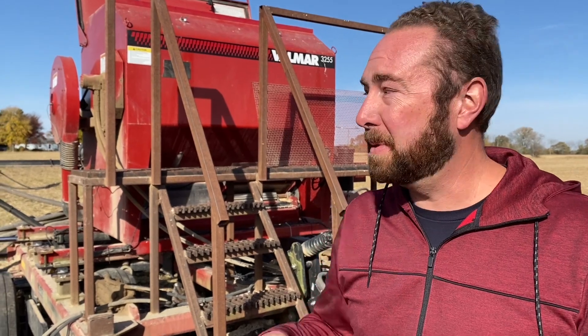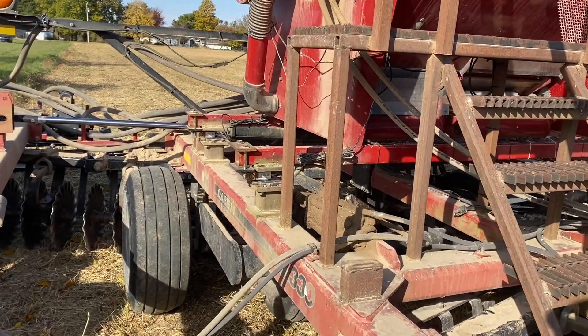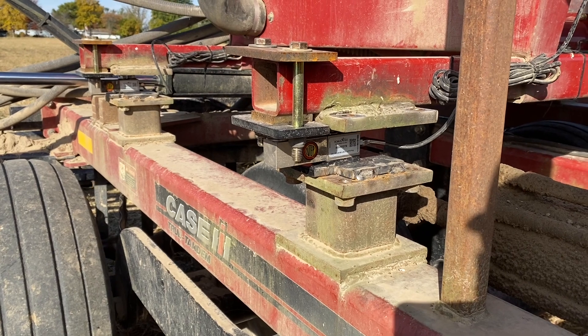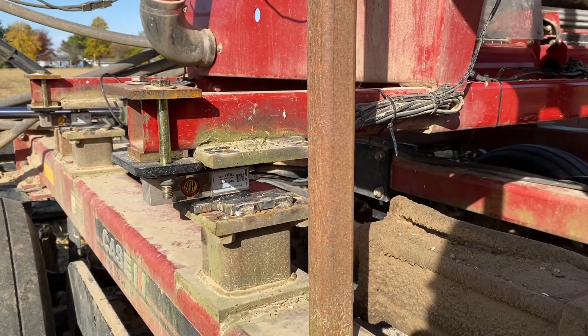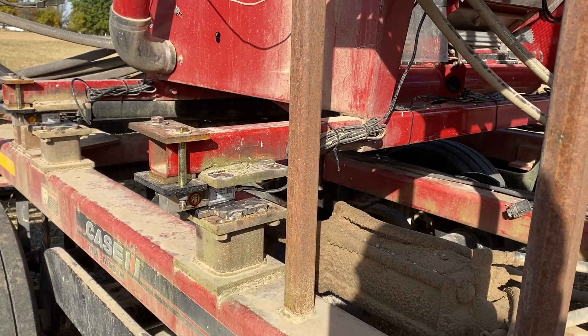Previously, we would calibrate by putting a test speed into the monitor to make it think we've planted a fraction of an acre, then weigh the seed that comes out using a kitchen scale. This year we went one step fancier and purchased a set of weigh bars from Scaletech, placed underneath the seeder. Now going forward we can constantly weigh the seed box and know at any moment how much seed we've used. It only takes one or two passes and a couple of calibrations to get things really close. The total investment to put weigh bars on, including labor, was under $3,000, so the payback period was really quick. I'd like to see a lot of our customers adopt this technology to improve their accuracy.